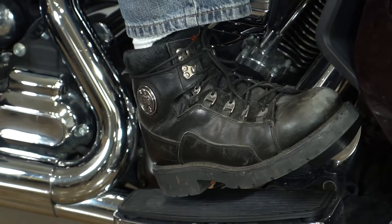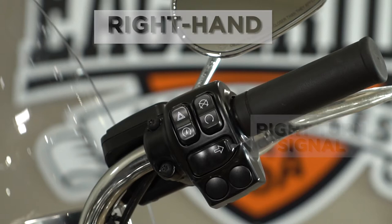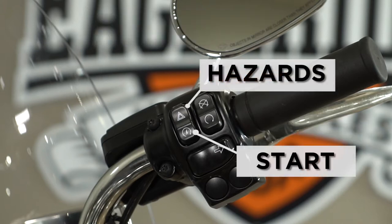Every motorcycle is different, but on this motorcycle all brakes are on the right hand side. Front brakes on your right hand, rear brakes on your right foot. And on your right hand is your right turn signal.